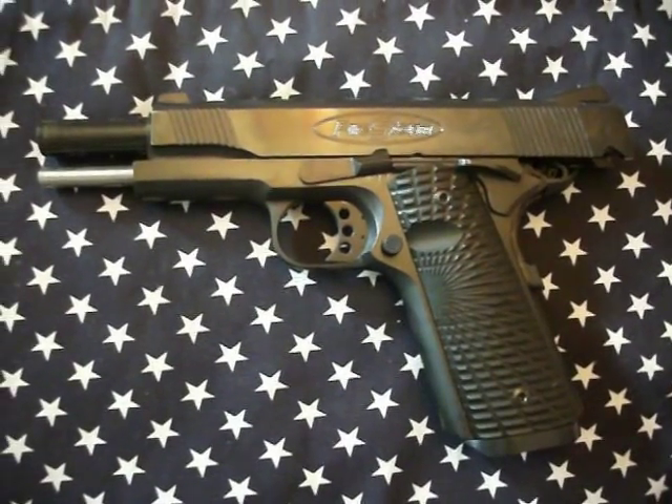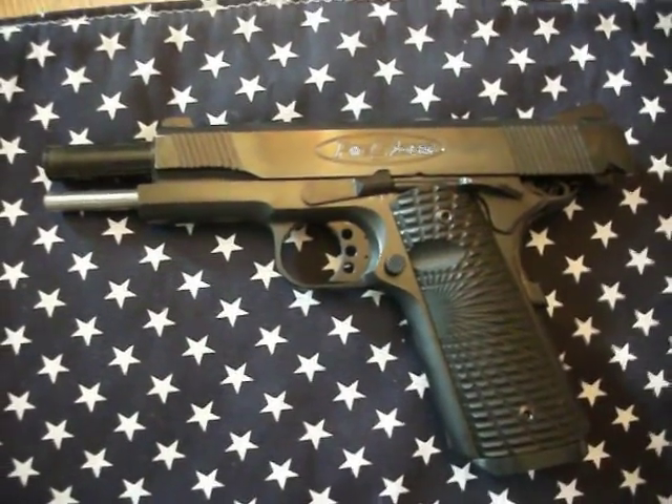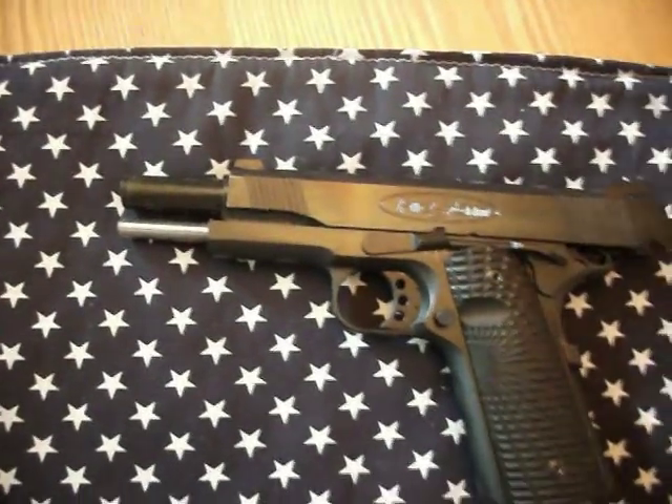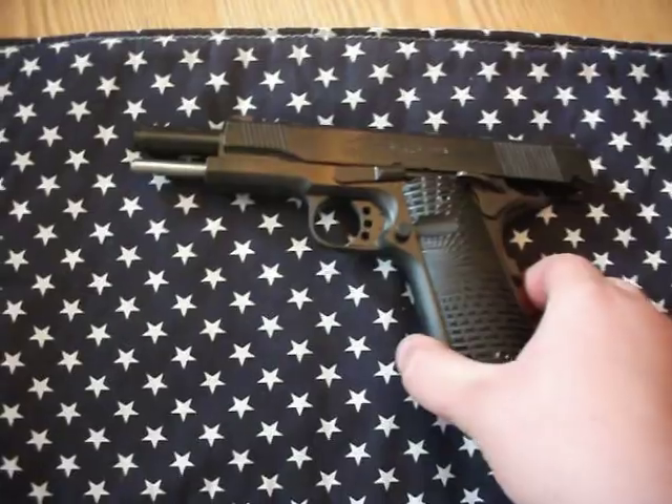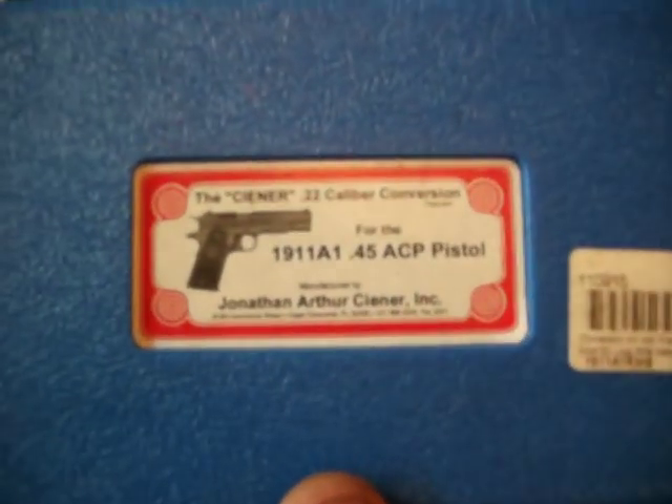I'll probably be having some shooting videos soon. I already have one with my .22 conversion — it's a Ciener. This is the Ciener conversion kit, comes in this nice box.